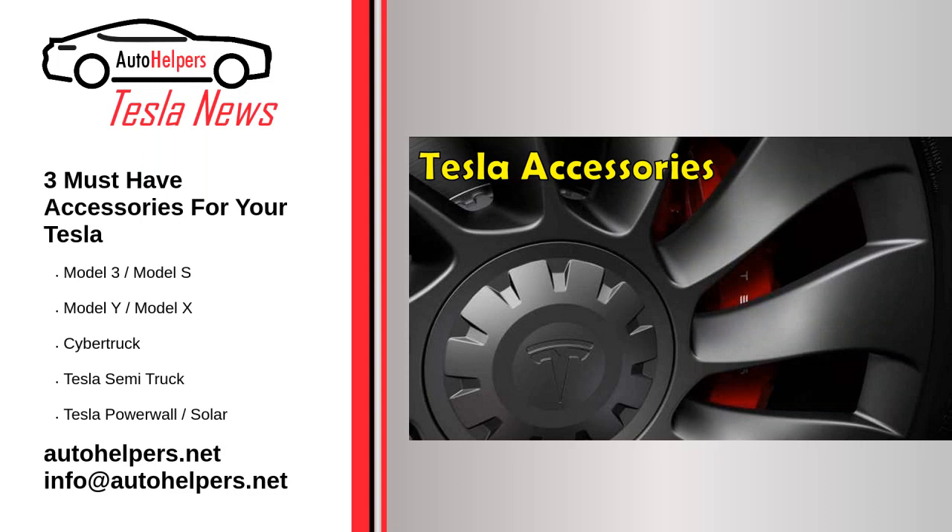Three must-have accessories for your Tesla, as of December 13, 2022. There are three must-have accessories that you should have for your Tesla vehicle. There are also a few accessories that aren't worth having.